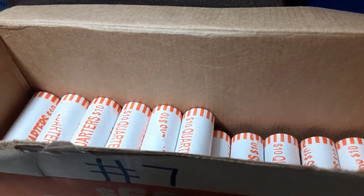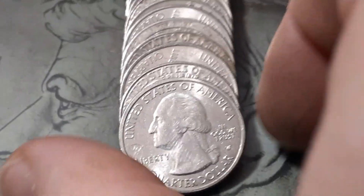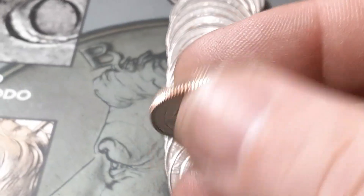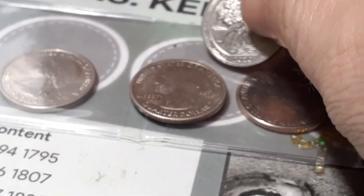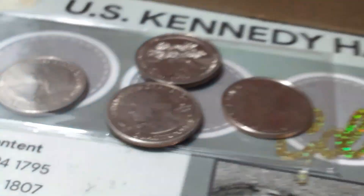Roll 34, box number seven of the year, number one of this hunt. We've got another W — I have not seen the reverse. Check it out — we've got a Salt River Bay from the U.S. Virgin Islands. That is number four from this one hunt, number four W.